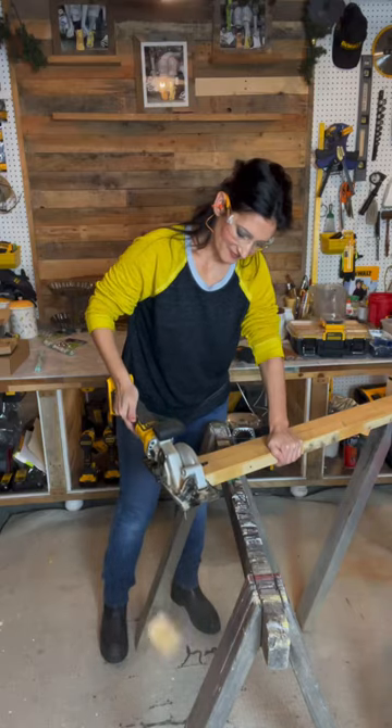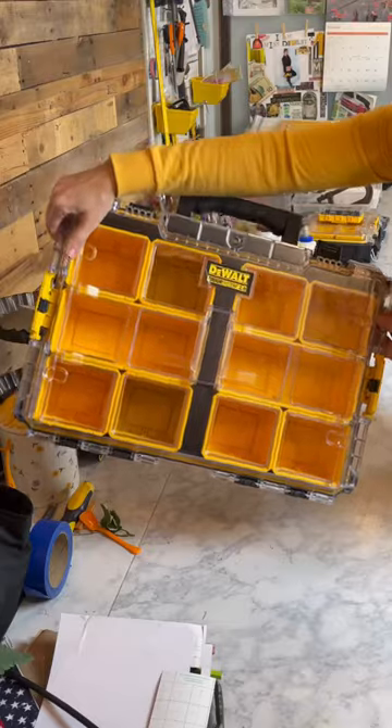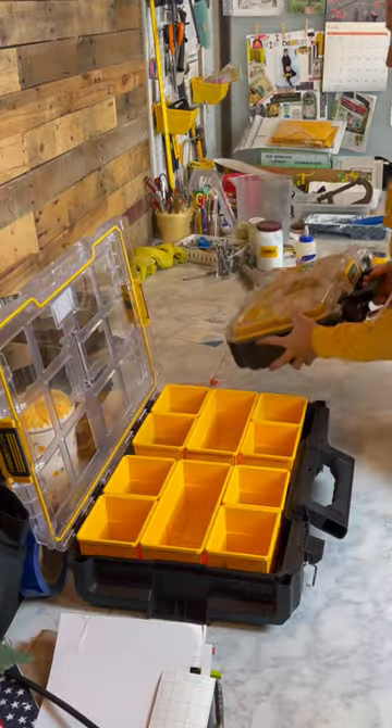Creating content means creating a mess. Time to clean up this place. I'm going to begin by clearing off my workbench. For this task, I'm enlisting the help of my DeWalt large and small organizers.